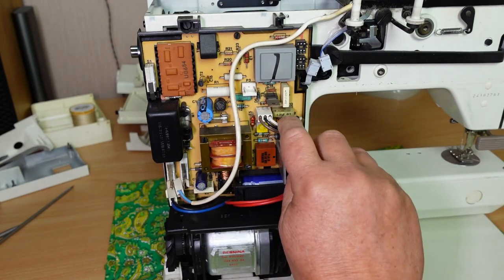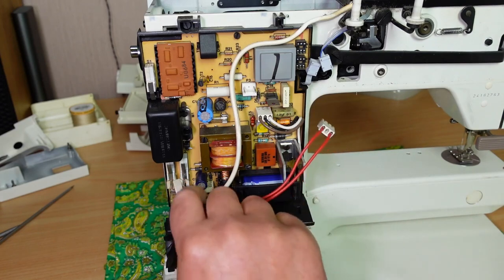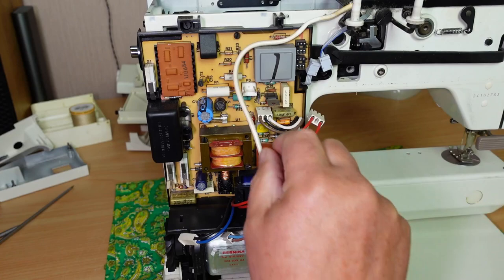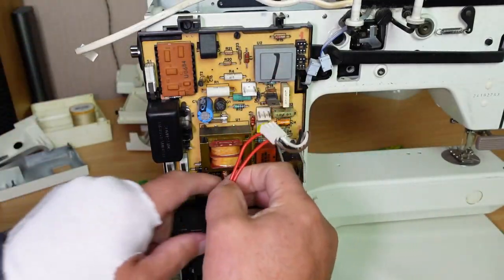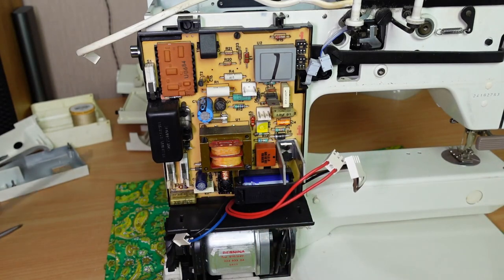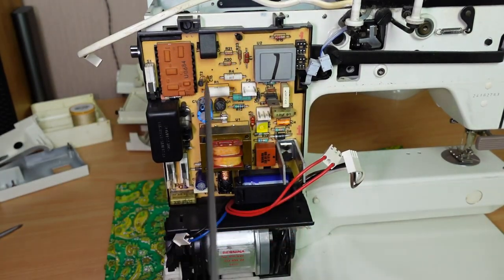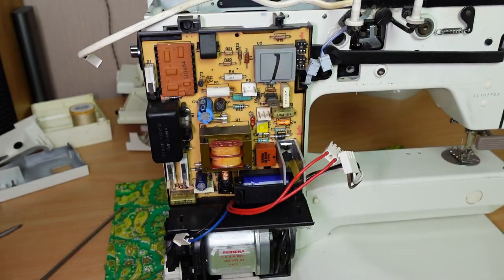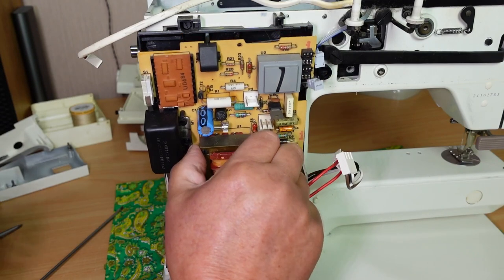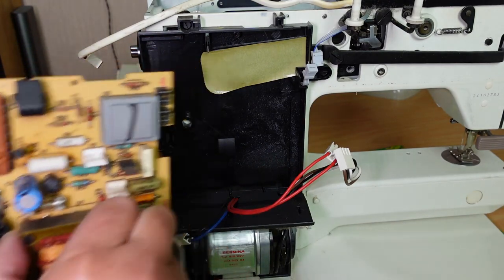There is also another capacitor here — a Y-class. This one is an X-class and this one's a Y-class. We'll have a close look at that once I get this board out. Just remove those connectors and it's just two screws holding the board in — one there and one down in here.